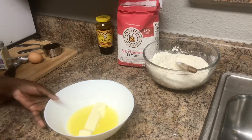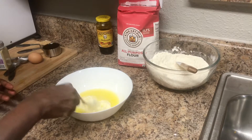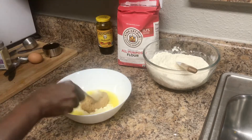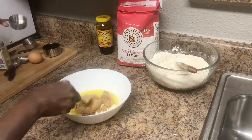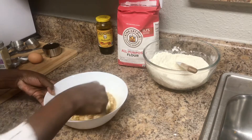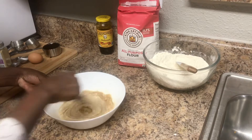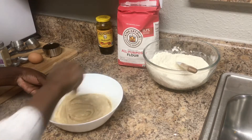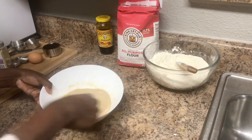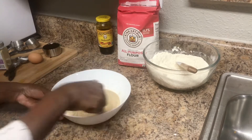Next we're going to work on our wet ingredients. I have one stick of semi-melted butter — I'm going to mash that a little bit with a fork. Then I added half a cup of brown sugar and mixed that until everything is nicely incorporated. Next I'm going to add in half a cup of unsulfured molasses. You want to use the unsulfured one. Once I've mixed up the butter and the sugar, the molasses will come in next.